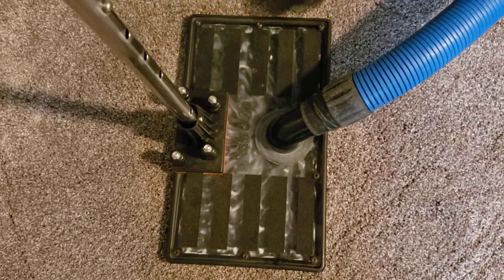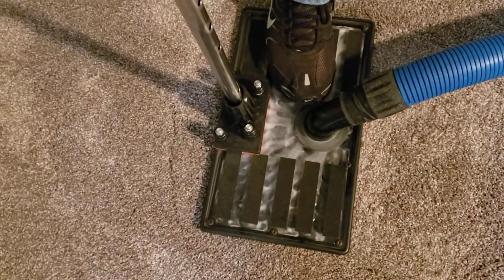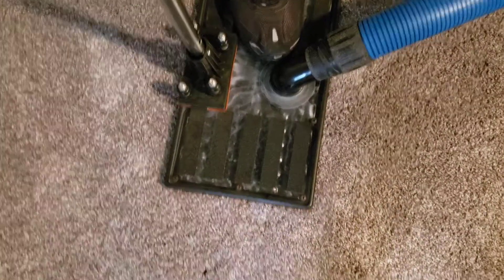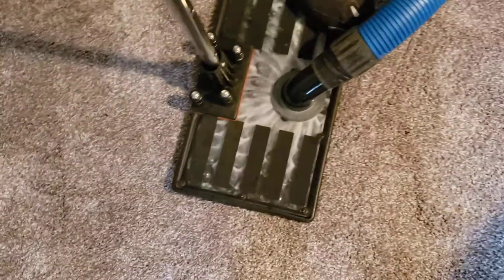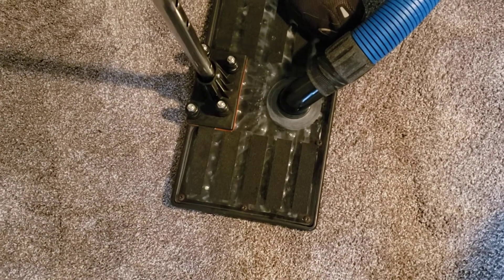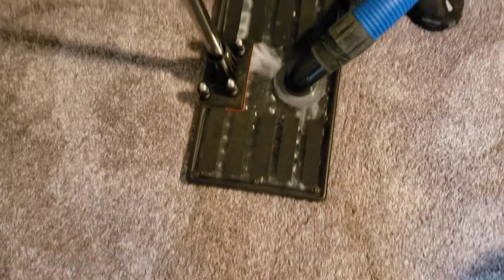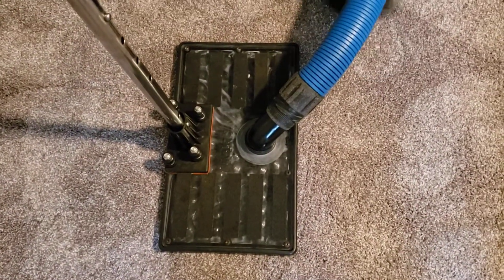What this is doing is actually extracting it — you need to stand on it. It's getting it out and compressing the pad so you're drawing it out. Are you just going to do a full clean after?